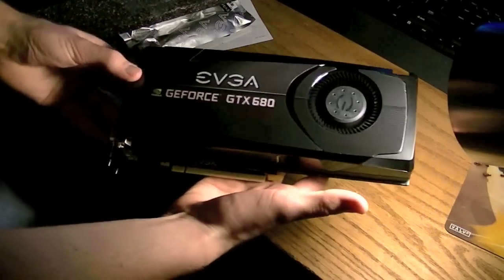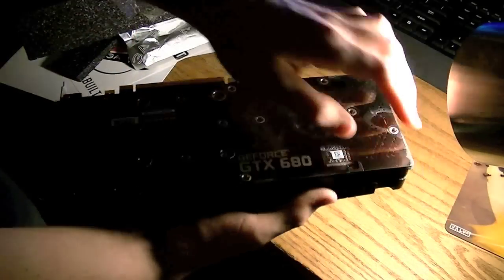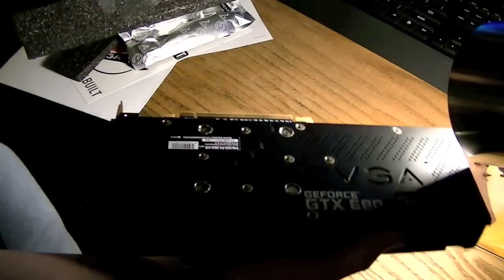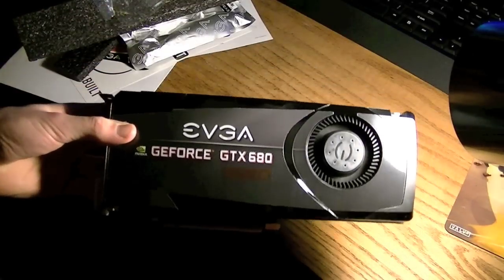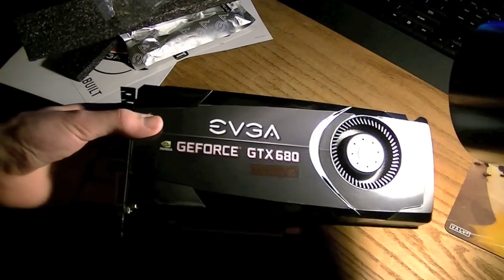I have to say it's a very nice looking card. It's pretty heavy too — it's the heaviest video card I've ever handled myself. That's pretty much it. That'll be it for the unboxing of this EVGA GeForce GTX 680 video card. If you want to see more videos on my build here, you can go ahead and check out my channel. Thanks for watching.